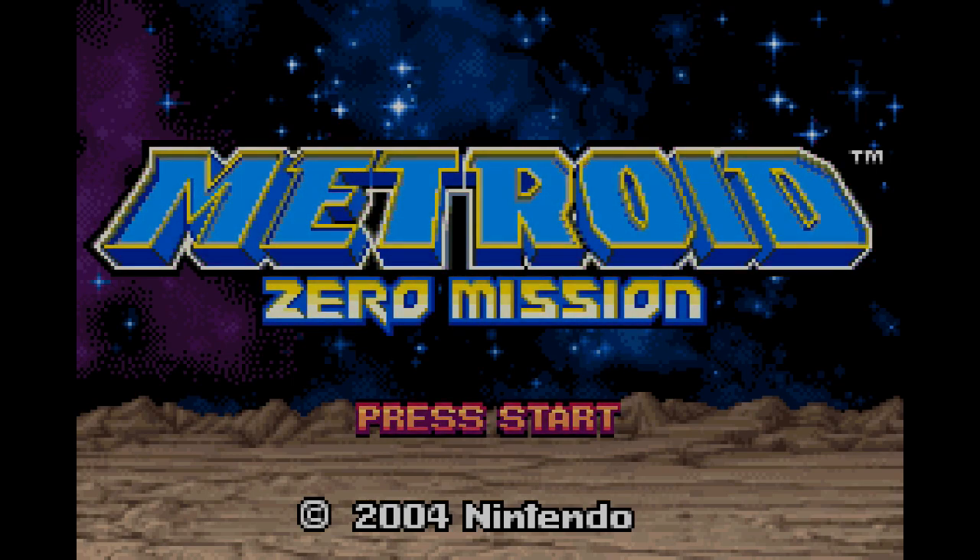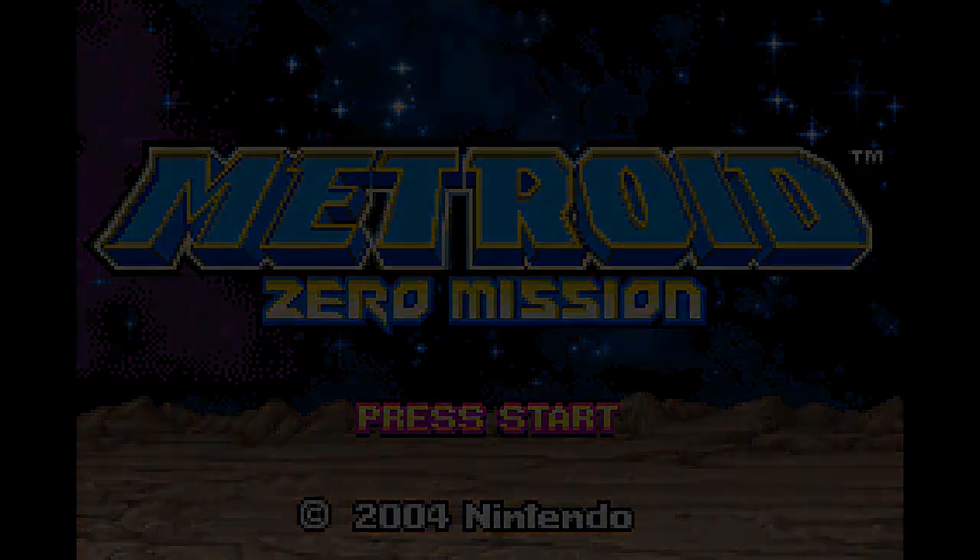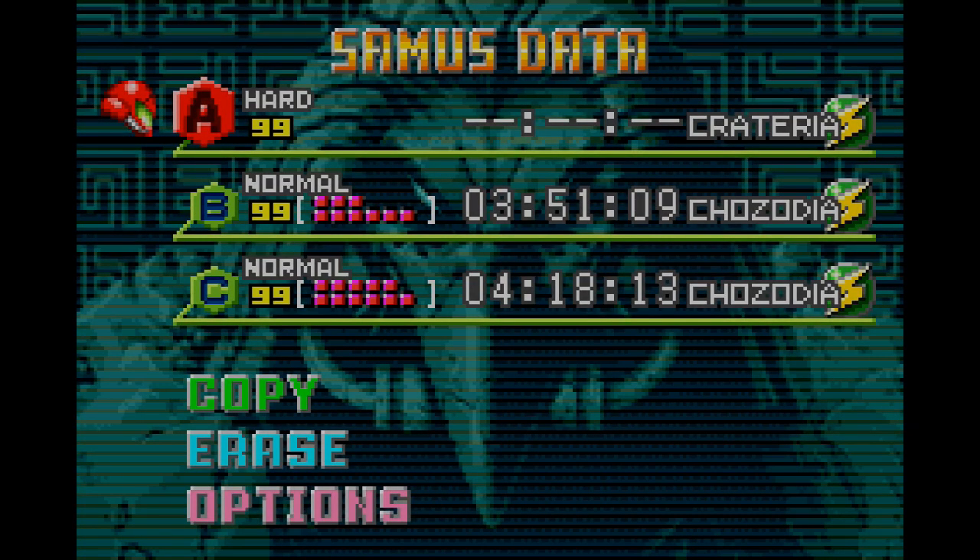Greetings everyone, it is me, Caleb, and welcome back to the last bonus video of Metroid Zero Mission. As you can tell from here, I had some outtakes, which is something I'll talk about later.